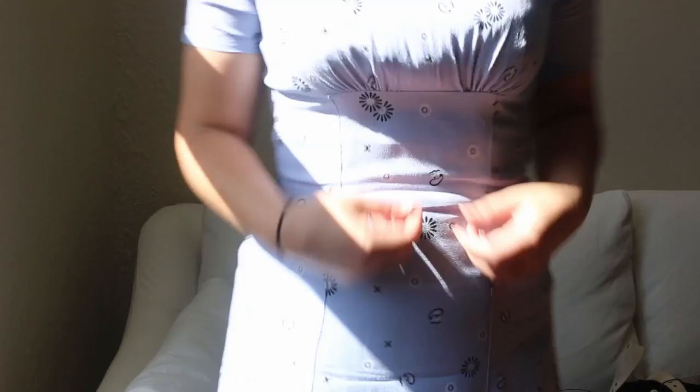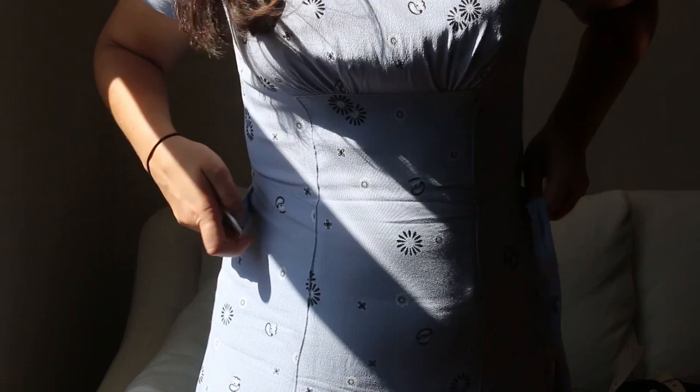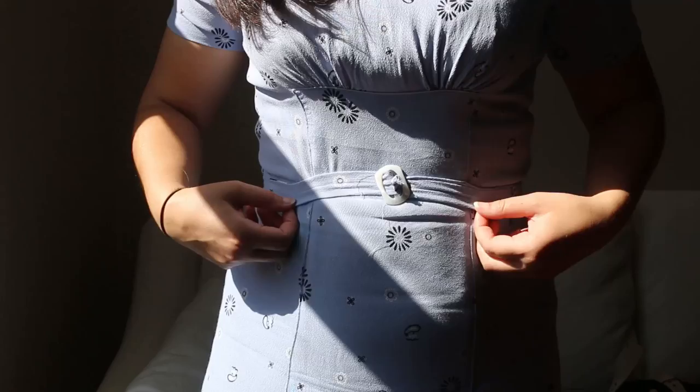You can't really see in this light, but it's supposed to have a belt, which I did make one, but I think the buckle is too small and I didn't make it big enough. It's a bit skinny. I think it's a little bit too small - the buckle is too small and the strap is too small.